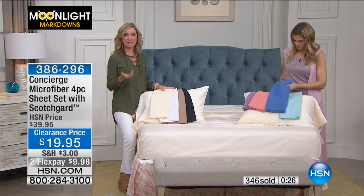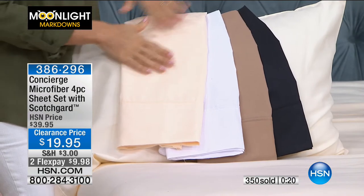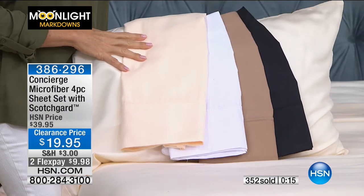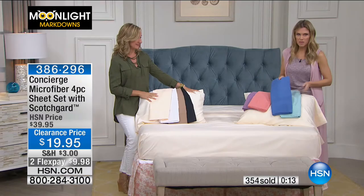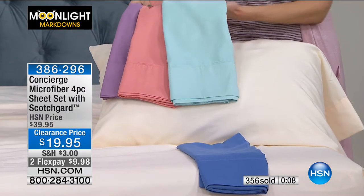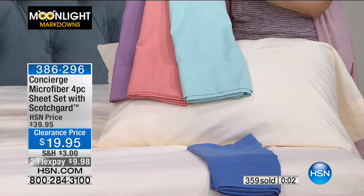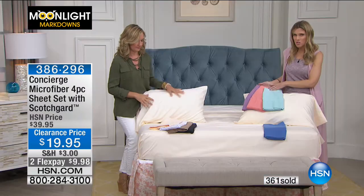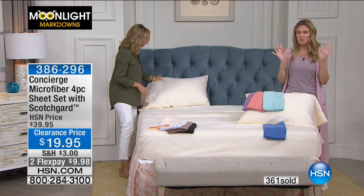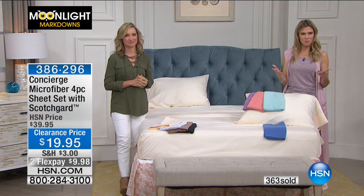When you have enough sheets, it just makes your life easier — you can switch them out, rotate them more. So ivory, white, beige, and black we have in full, queen, and king. And then in the aqua, coral, and lavender, I have king available. Blue is gone. $9.98. Remember, these are microfiber, you're getting a four-piece set, they do have Scotchgard technology built in — you won't smell it, you won't feel it. It's just going to help you, when you sleep, be that moisture repellent.